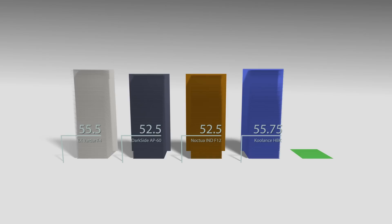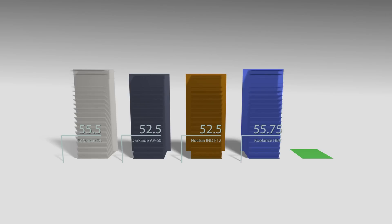Specifically, both the Gentle Typhoon and Noctua gave me a little bit lower temperatures than Vardar and Coolance. My theory is that both the GT and Noctua probably have slightly better static pressure characteristics, which allows them to push air more efficiently through the fins of the radiators. The difference wasn't just one degree — it was almost three degrees — so it's definitely beyond the margin of error. This really started bringing my attention toward the Noctua, which I had never used before, and I was surprised it was on par with the Gentle Typhoon.